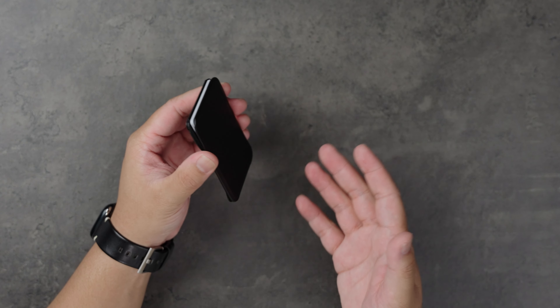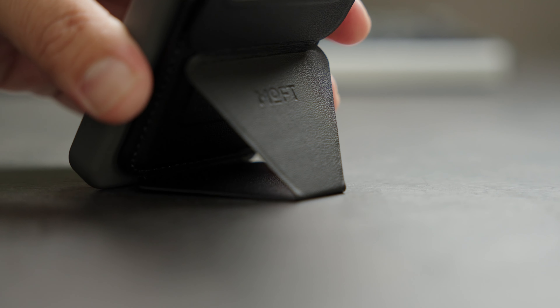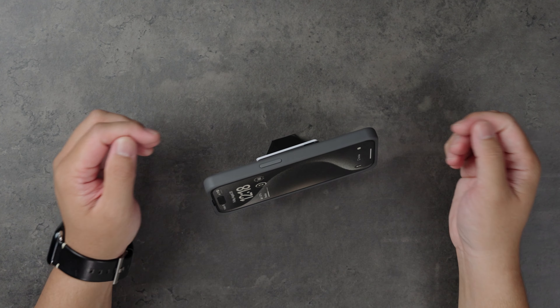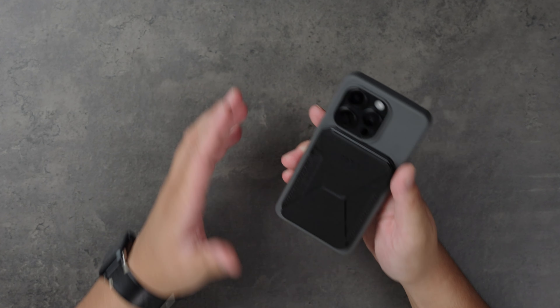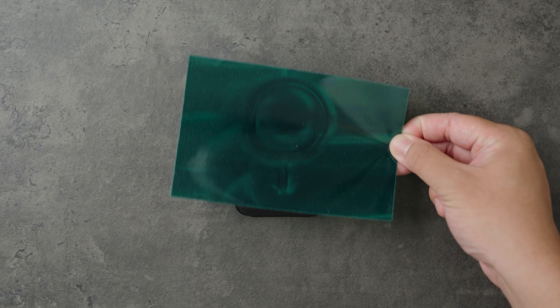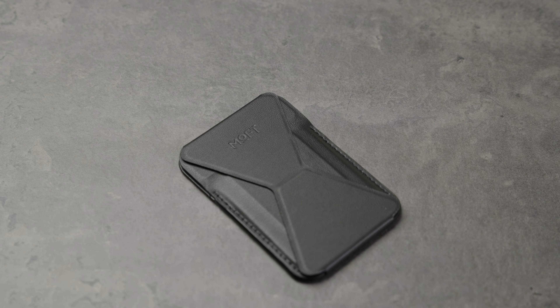Where this wallet really shines is in its versatility as a stand. Not only can it act as a stand vertically, but it can also be set horizontally. Or for an even higher viewing angle, you can set it like this. This gives you multiple viewing angles and makes it great when you're watching a show or FaceTiming. The magnet on this wallet is strong enough — it may not be as strong as the previous wallet, but I never felt like it would accidentally detach in my pockets. I love using MOV's products and they did a great job with this design.